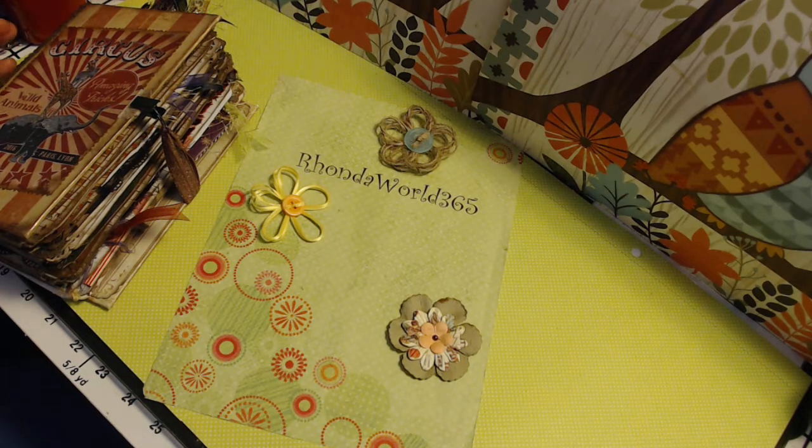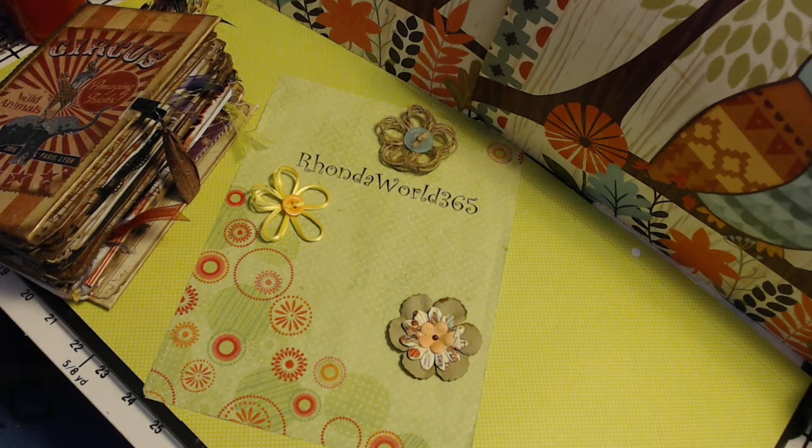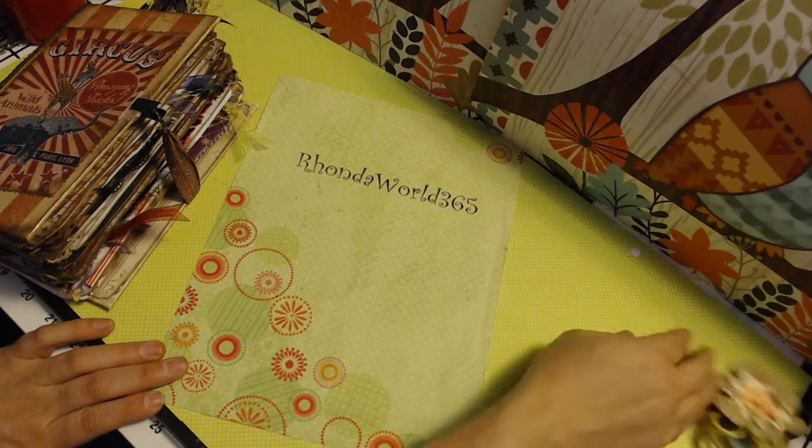Hey there Crafty Peeps, it's Rhonda from Rhonda World 365. I'm back with another video to show you. I had said in my previous video I've entered into four swaps to get back into the swing of things, and that's what I've done here. This one is from the Junk Journal Junkies, the actual group, and it is a journal swap. I'm going to go ahead and get right into it because I've got a lot to show you.